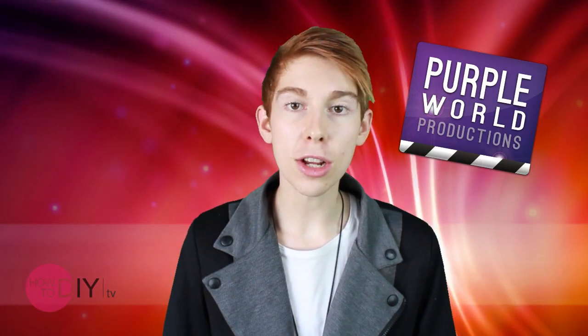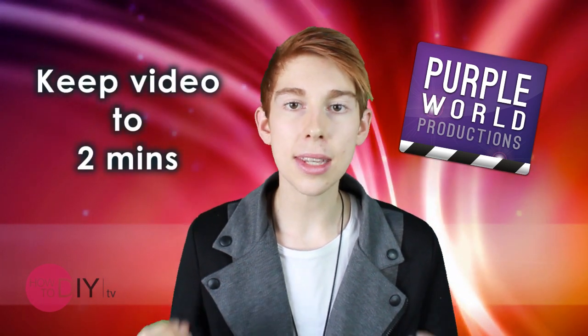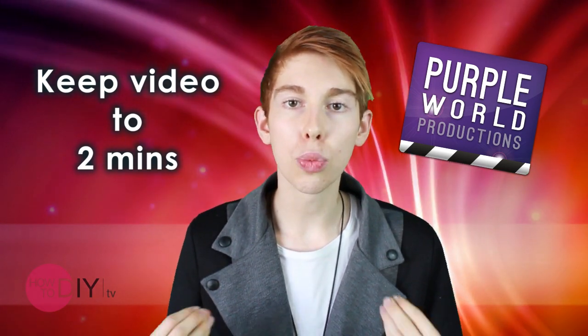When it comes to presenting, make sure that you do not speak for copious amounts of time. Keep it simple, to the point, no more than two minutes of information. Don't drown people with information. Keep it really basic.